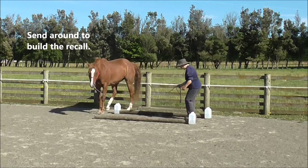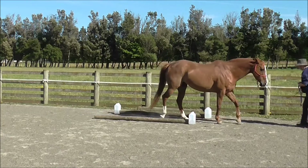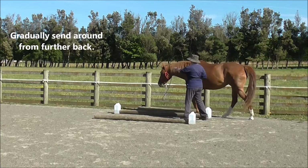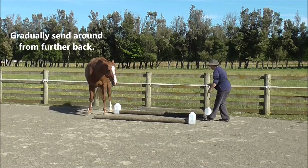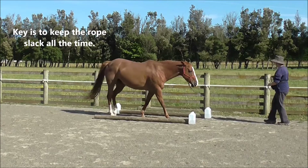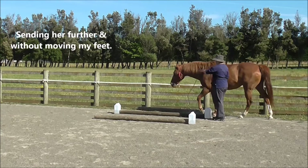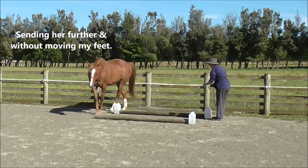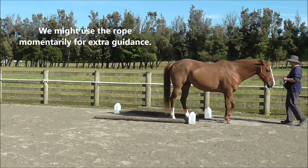We want to use a send-around to build the recall, and gradually send around from further back. The key is to keep the rope slack all the time, sending her further without moving my feet. We might use the rope momentarily for extra guidance.